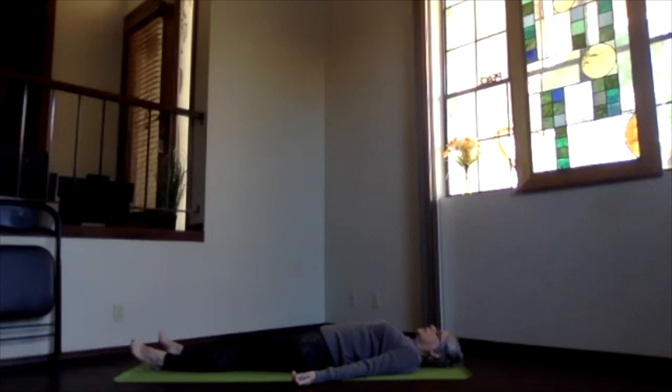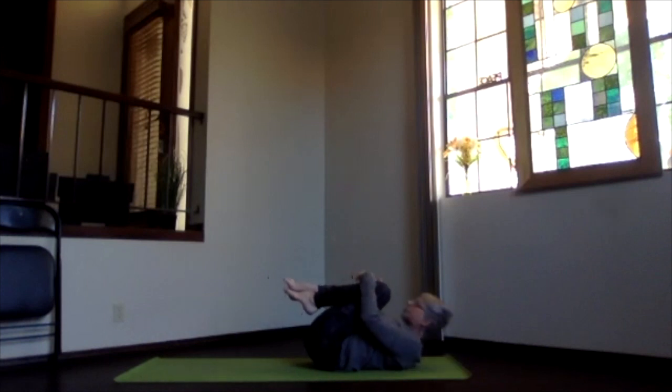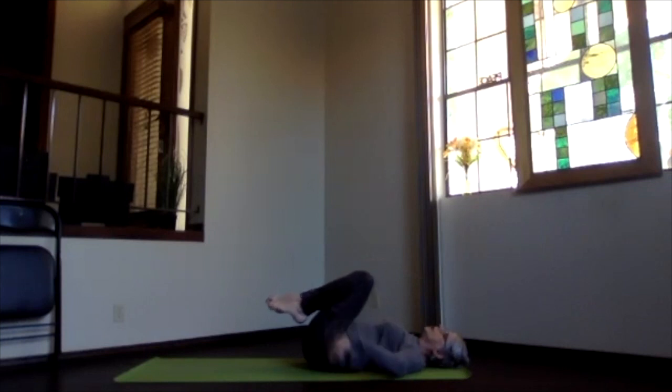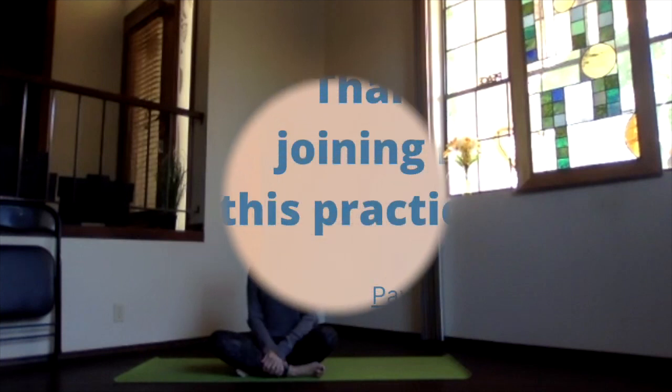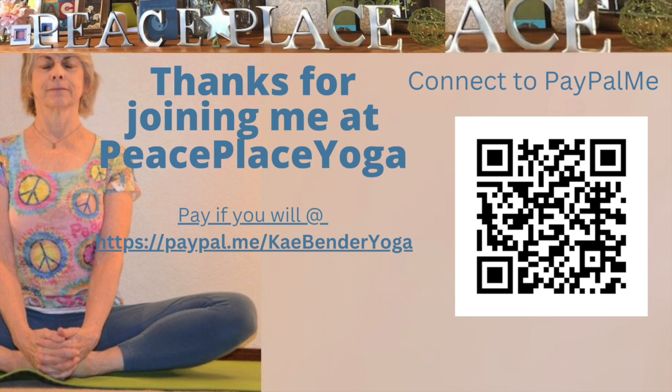If you want to keep relaxing, feel free to do that for as long as you'd like. If it's time to reactivate for your day, begin bringing energy and awareness back to your body, the room, your mind and body, and begin moving gently as you become ready. When you're ready for your final yoga hug of appreciation, press your back down, draw your knees toward your heart, and give yourself that good yoga hug — let your body know you appreciate its work this morning and every day. When you're ready to release, sit back up and prepare for whatever is ahead. Thanks for joining me this morning!